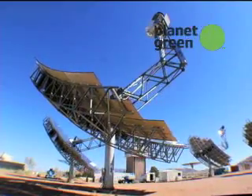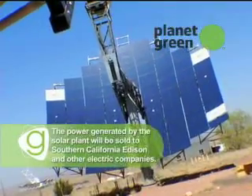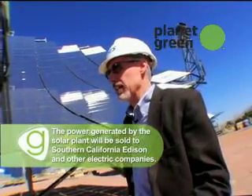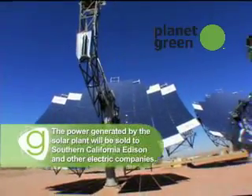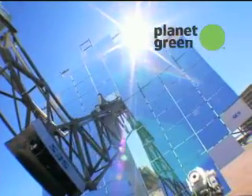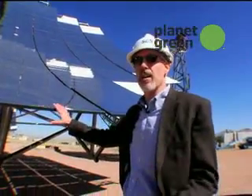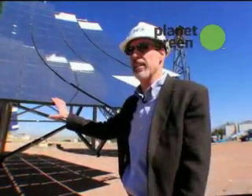Each dish will power about 12 to 15 homes by itself right now. And we can think on a large scale, and we are for the two California projects. Those systems, when fully built out, will have 70,000 of these systems that will generate 1.75 gigawatts. That power is enough for more than a million Southern California homes. So these are massive in scale.